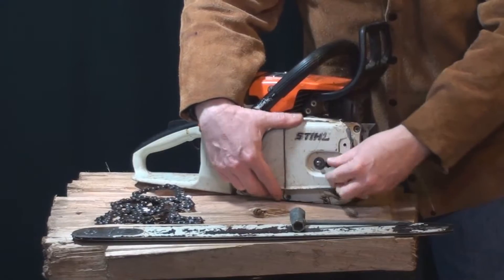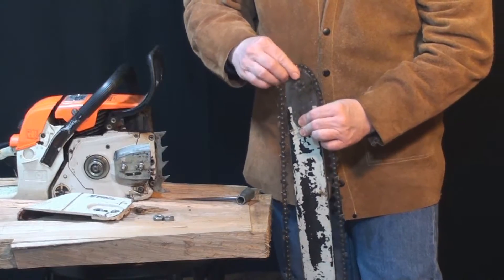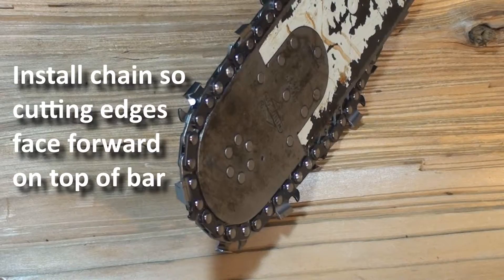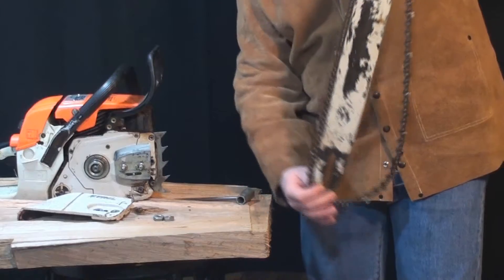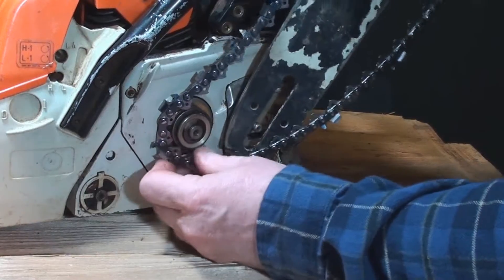Assembly's a snap if you've held on to all the parts. The main thing I see people doing wrong is putting the chain on backwards. So once you have that figured out, slip the chain over the sprocket as you hang the bar.